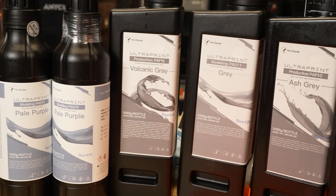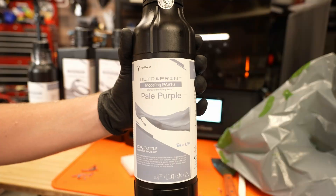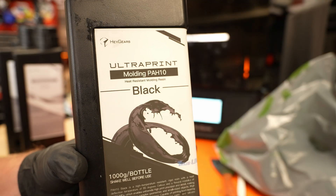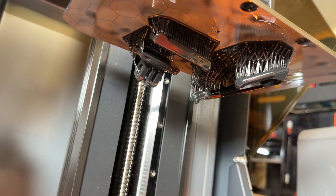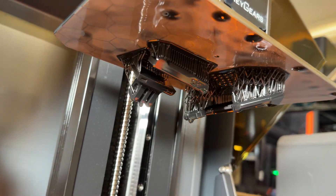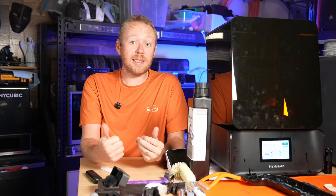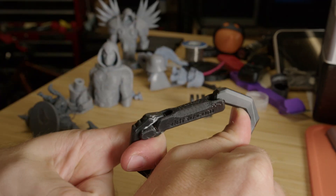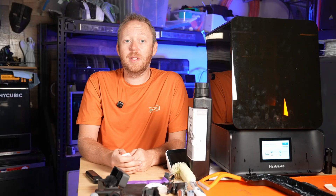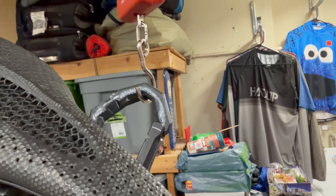Heygears provided me with a plethora of resins to test out — everything from their more affordable standard modeling resin to their engineering-grade high-temp and rigid resin. The PAH10 high-temp and rigid resin is something that really surprised me. I kind of always thought that resin prints were rather fragile and weak, but this stuff seems crazy strong. I printed a carabiner clip and tried with all my might to pull it apart and break it — I couldn't even get it to budge. I then clipped it to the saddle of my 28-pound mountain bike and lifted it up with the carabiner, and it still didn't budge.